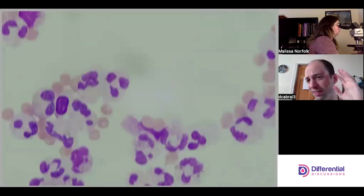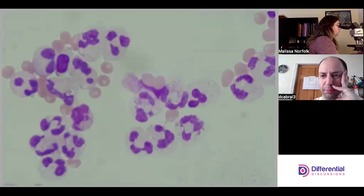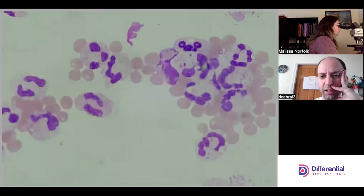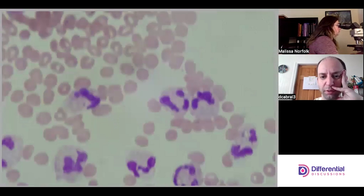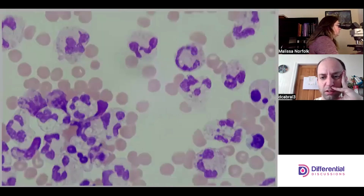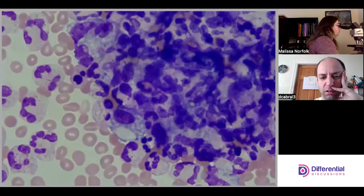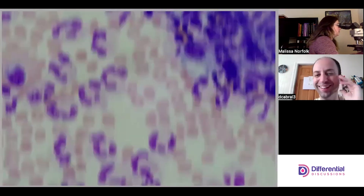If you're really on the fence and it's important, you can also correlate: if a CBC was done recently, NRBCs should be present in the CBC and correlate somewhat to the body fluid. I wouldn't expect to see NRBCs here. Let's skip those clumps — we'll be here all day.